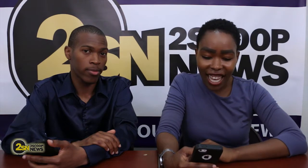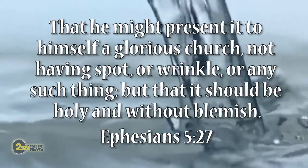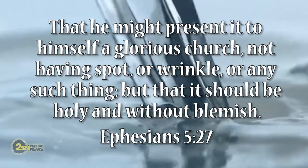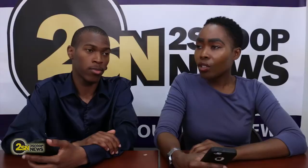Guys, I like to put in the word. And what scripture comes to mind as we are talking about water and cleansing is Ephesians 5:26-27. It says that he might sanctify and cleanse it with the washing of water by the word, that he might present it to himself a glorious church, not having spot or wrinkle or any such thing.